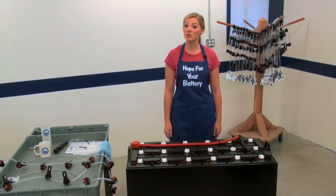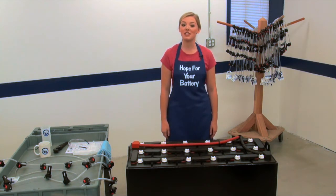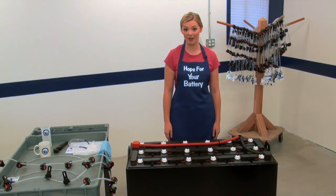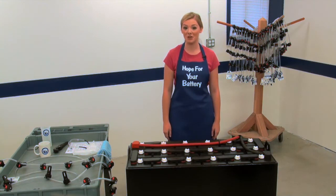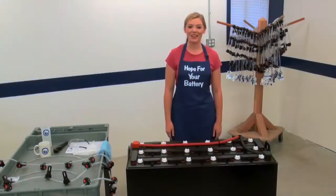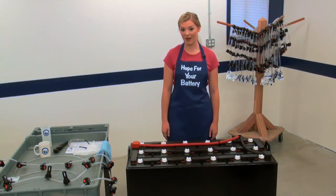Today we're showing you how to install a partially assembled kit on an 18 cell industrial battery. The 18 cell partially assembled layout is so common it fits on 95% of the batteries in the market. So if you're not quite sure of the battery dimensions but you know the manufacturer and model, this is absolutely the best way to order. There are partially assembled kits available for 12, 18, and 24 cell battery layouts as well.